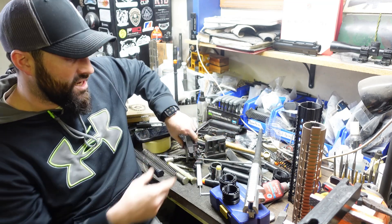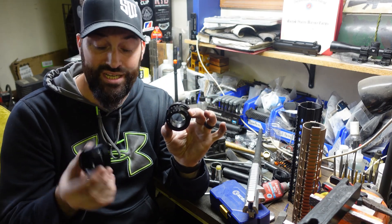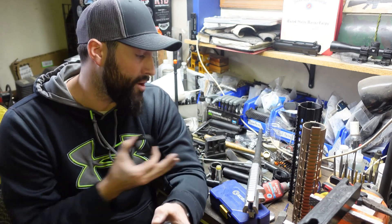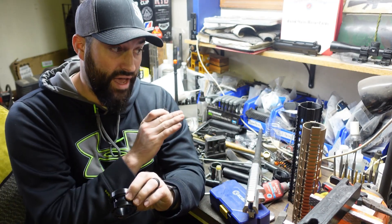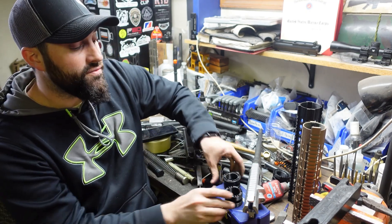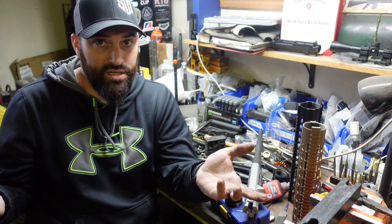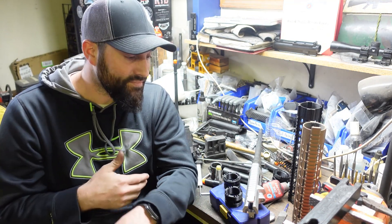The company I got this hand guard from was actually smart, because they offer both an 18 threads per inch and a 16 threads per inch barrel nut, or you can buy both — so you can interchange your hand guard between different upper receivers that might have different thread patterns, or if you don't even know what thread pattern you have, you just order both barrel nuts. That's the only company I could find that does this. Most companies don't even say what thread pattern their barrel nuts are for their AR-10s, because with AR-15s it just uses the same thread pattern — it's just a barrel nut.